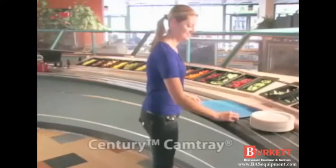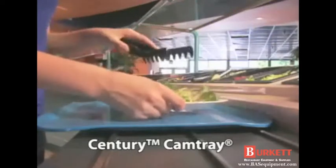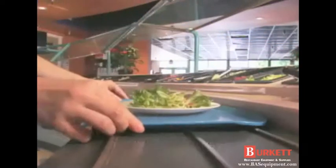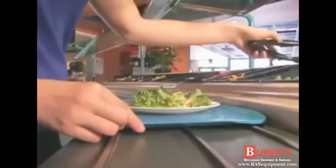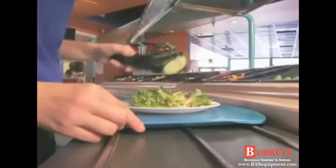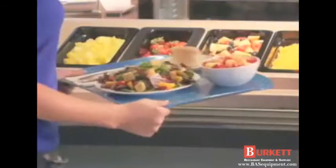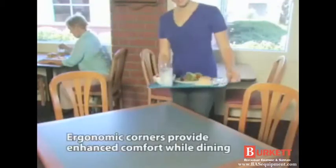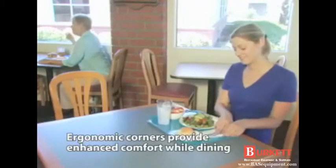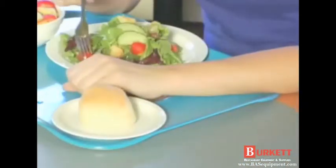The Century Cam Tray has a sleek, contemporary design featuring low edges and open corners. The low profile design allows for more items and larger portions to be placed on the tray. Unique ergonomic corners enhance user comfort while dining, and customers can comfortably rest their forearms on the flat corners.